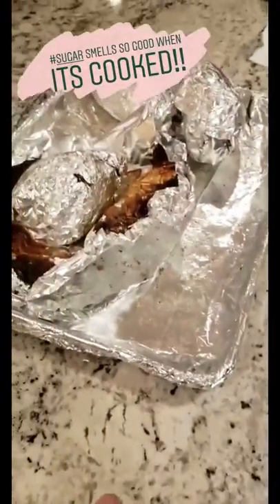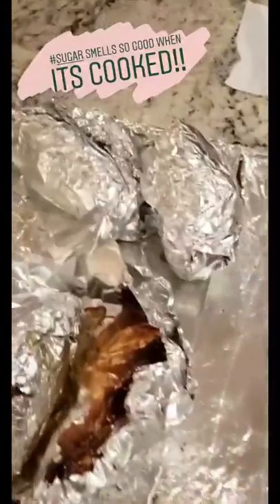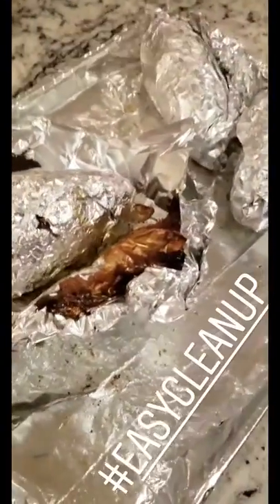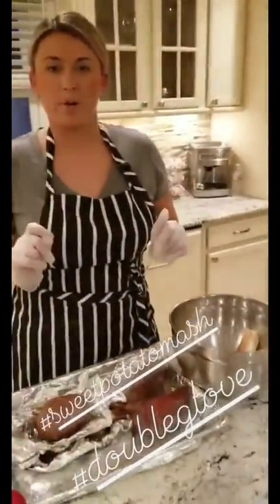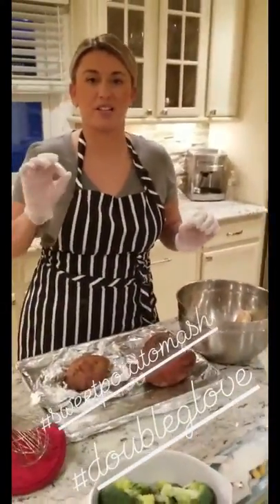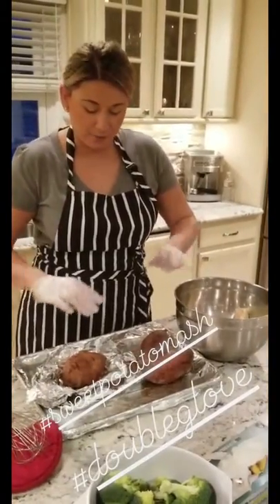That's why I use the wrap on the sheet pan. Now I'm going to open them up and throw them in a bowl so we can make sweet potato mash — I can discard all this foil and not have to scrub a pan. Sweet potato mash: a super easy way to get your kids eating a little bit healthier.